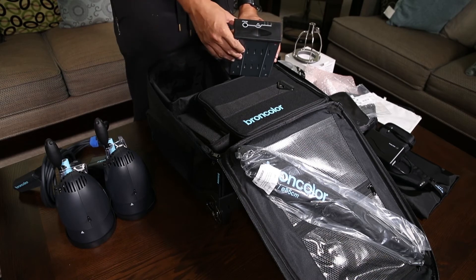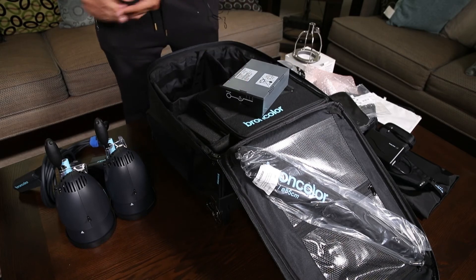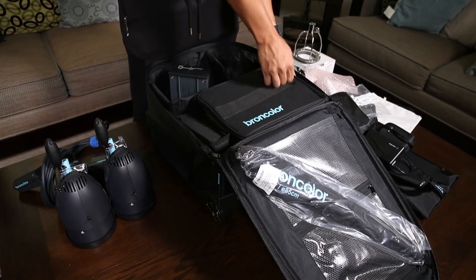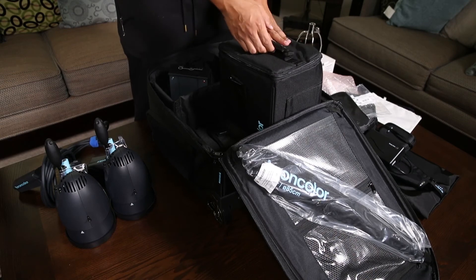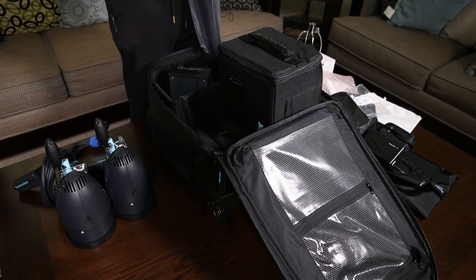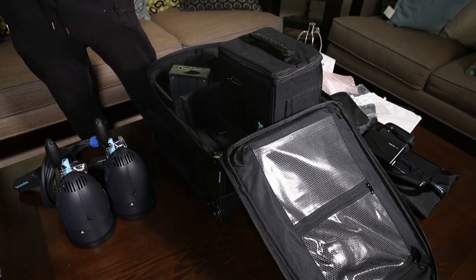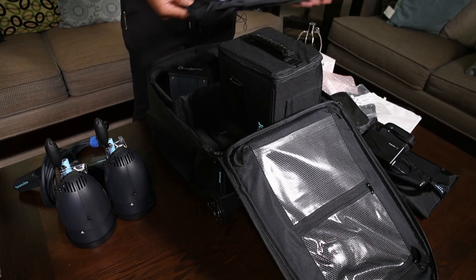There's a way to check how much power is left in the battery. I will be charging this and coming back with another video. This bag and the trolley bag are supposedly weatherproof, but I'm not entirely sure — I'll check and get back with that in the next video.